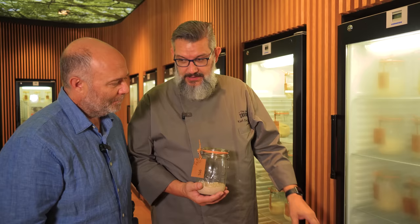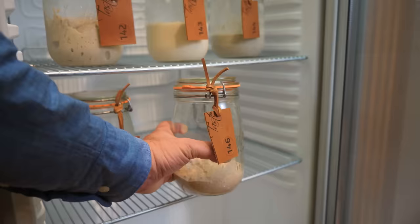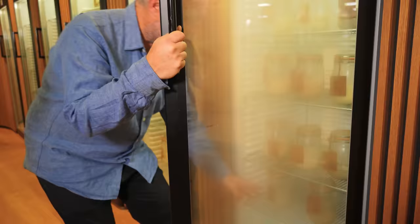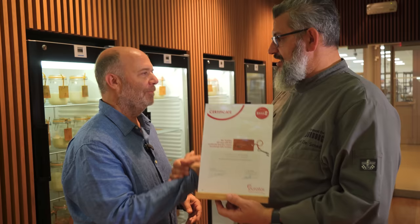Let's go and put it in the fridge of the library. You can put it there and we will keep it for as long as we can. It's an honor. There you go. Congratulations. I still have something else for you — this is your certificate. This is the guarantee that your sourdough will be kept safe here. Congratulations, this is for you. Thank you very much.